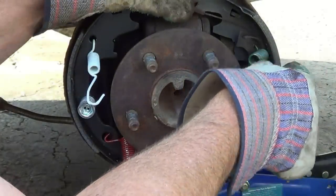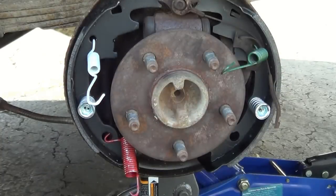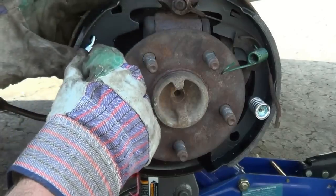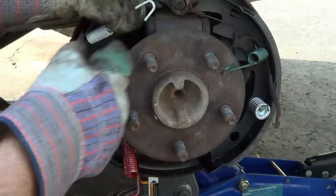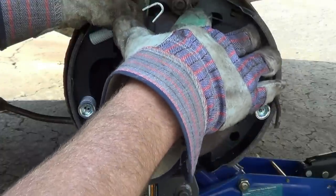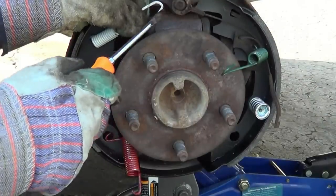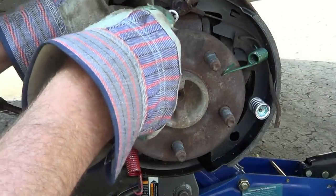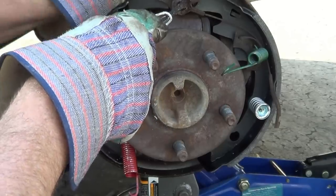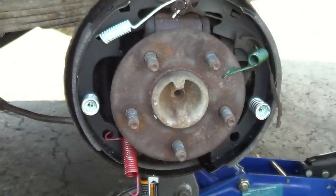Make sure it goes around that adjuster on the channel. Then you want to put the forward spring on first. This adjuster has to have a little bit of play in it. What I use is a screwdriver. Make sure that your pads are lining up to go into the piston. Set that on there.